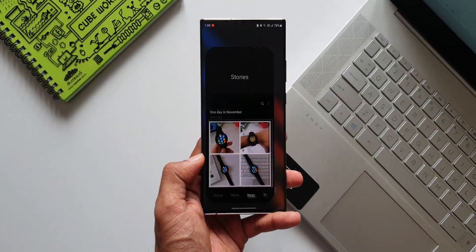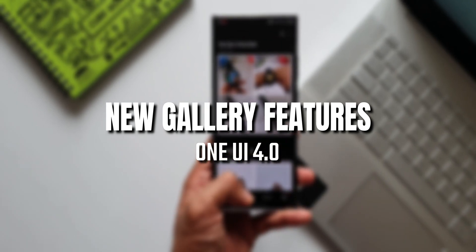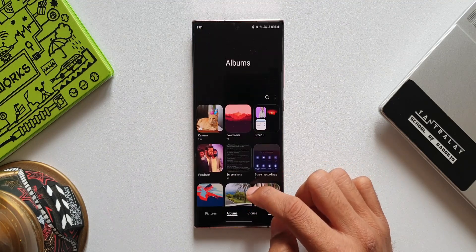What's up guys, welcome to Apex, thanks for tuning in. In today's video, let's take a look at four new features in the Gallery application on One UI 4.0. The first feature is worry-free remastering.